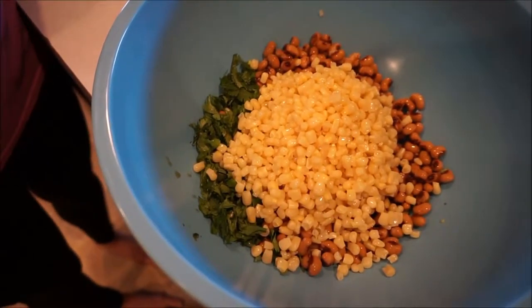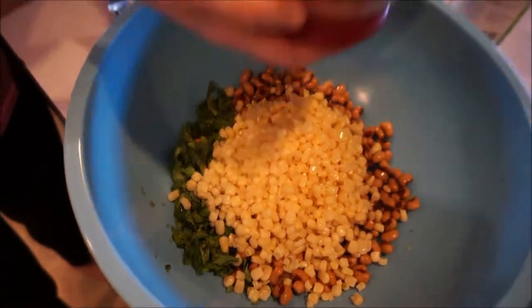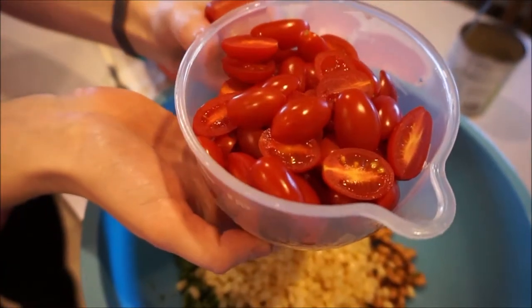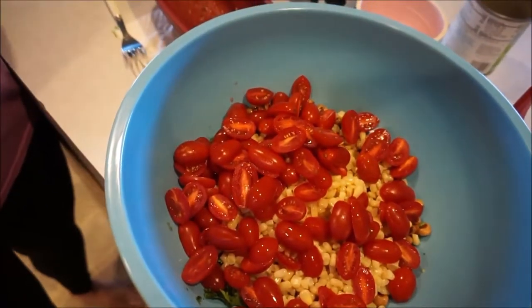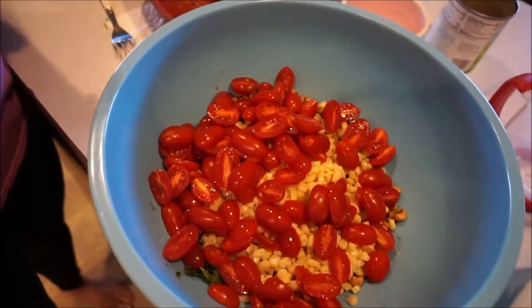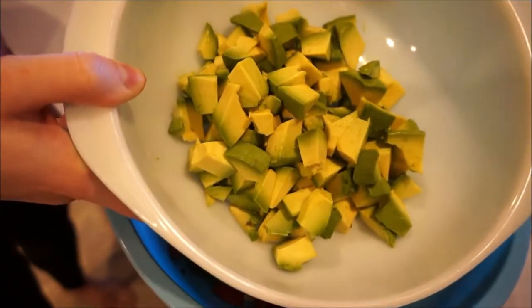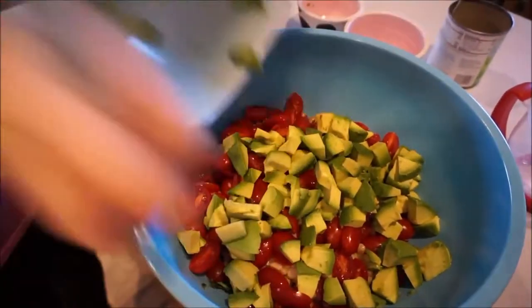The recipe calls for two large tomatoes but we used two cups of lovely sugar plum tomatoes cut in half — it's very pretty. And then this is supposed to be two avocados, or about one and a half to two cups of avocado. We got carried away — there's a lot there — but we love avocado so it's fine, and the avocados are perfect.